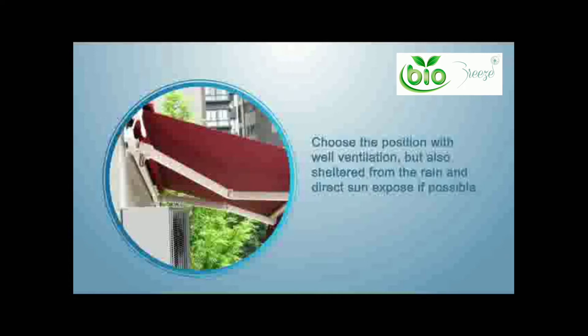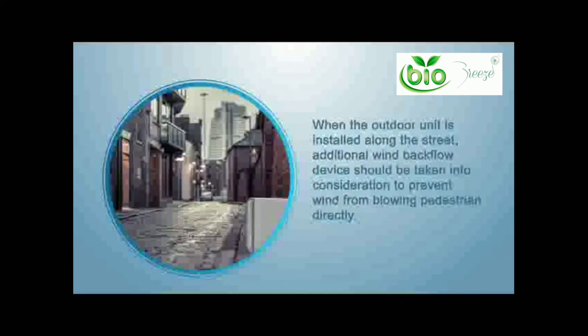In strong windy areas, build a barrier in front of the outdoor unit towards the wind direction. Choose a position with well ventilation but also sheltered from rain and direct sun exposure if possible. When the outdoor unit is installed along the street, an additional wind backflow device should be taken into consideration to prevent wind from blowing pedestrians directly.